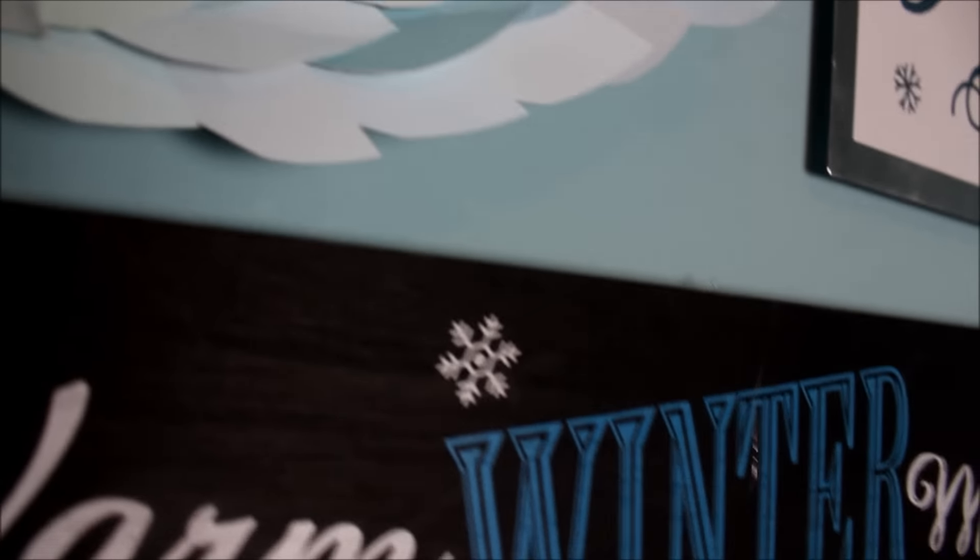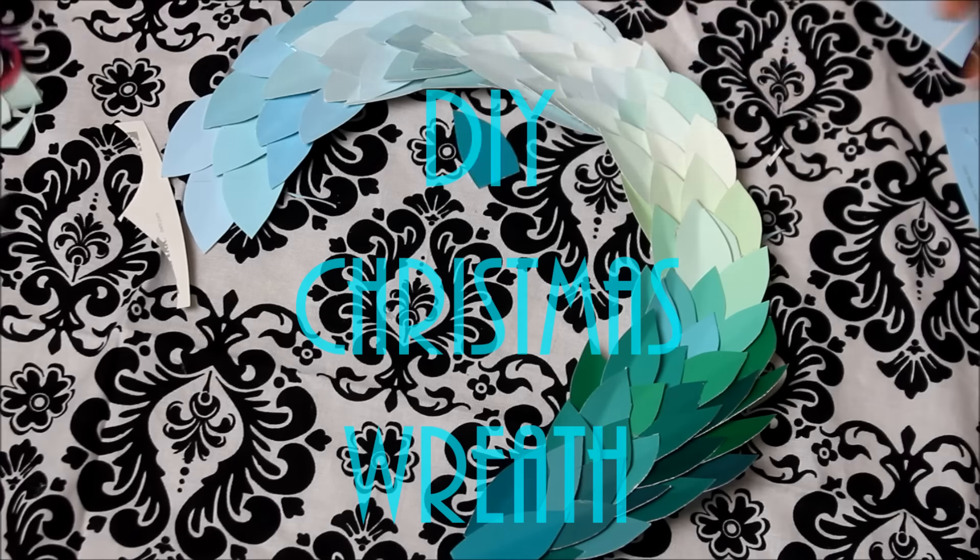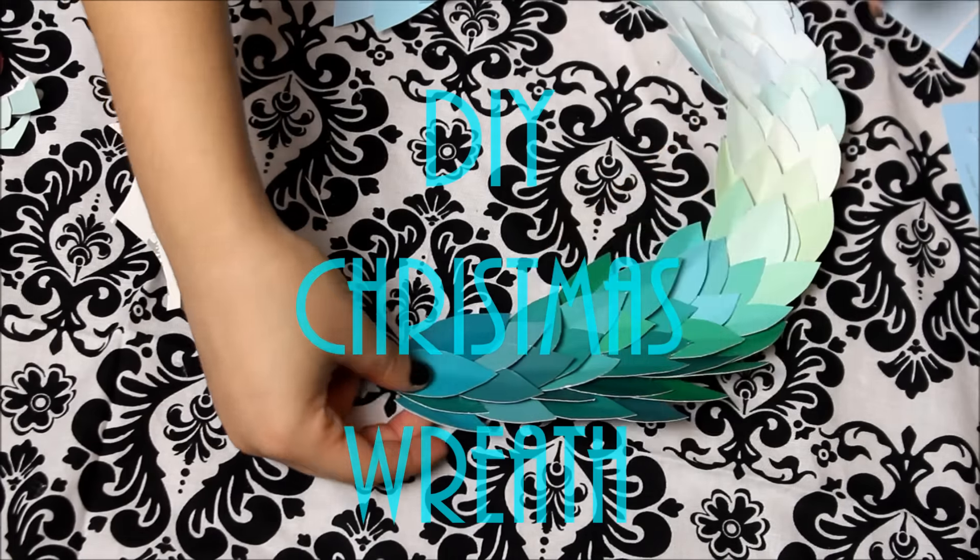Hi guys, it's Hope and it's that time of year again — Christmas! Today I'm going to be showing you guys how to make this DIY Christmas wreath out of paint samples. So let's get started.